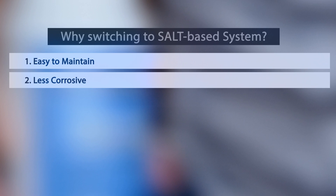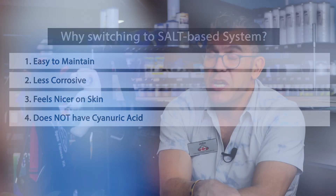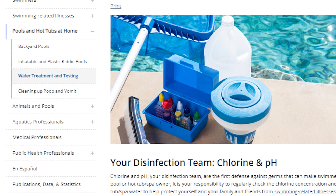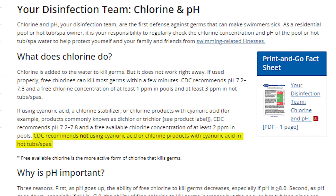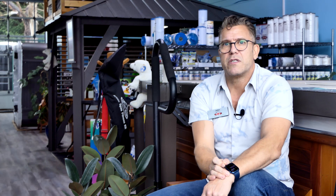If you go to any commercial setting — hotels and such — they're all switching over to salt-based systems because it's easier, it's less corrosive, it feels nicer on the skin, and it doesn't have cyanuric acid in it. Just type into Google: 'Should I be using chemicals that have cyanuric acid stabilized chlorines?' Ask your spa retailer if they have an unstabilized chlorine, because the CDC clearly recommends — as do many states — not to use stabilized chlorine in your spas. I'm John Kirstead from Arctic Spas, Vancouver Island. Thank you for listening.